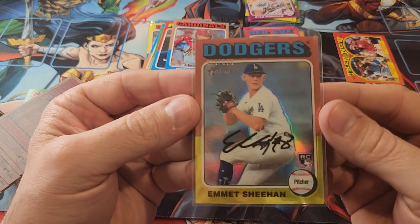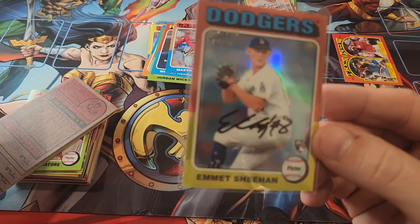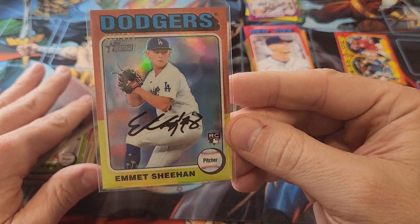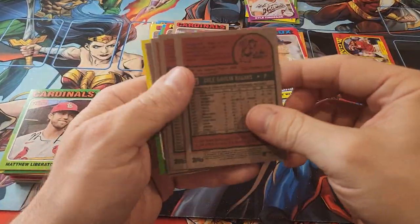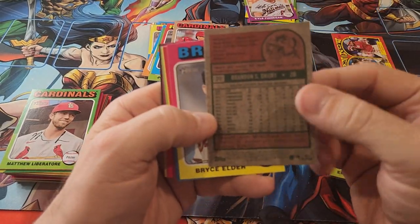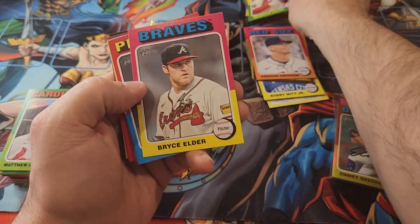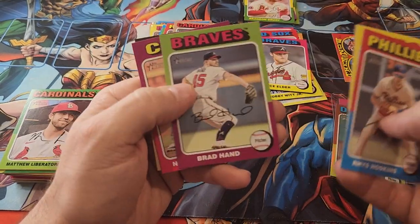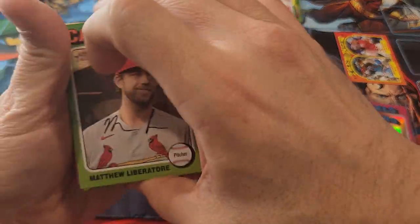Orlando Arcia goes back there as well. We'll put the Corbin Carroll back there, and the Vaughn Grissom too — he was a Brave, he's not a Brave anymore but I still like him. We're trying to pay attention to a lot of different things, and once I'm done I'll go back through all the cards to see if I missed anything. Here's a short print — Brandon Durie. We've got a Bryce Elder and a Reese Hoskins.